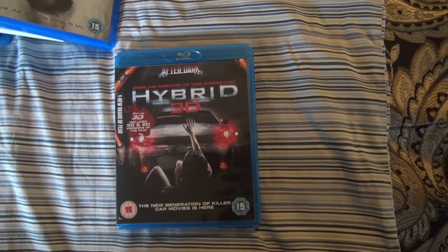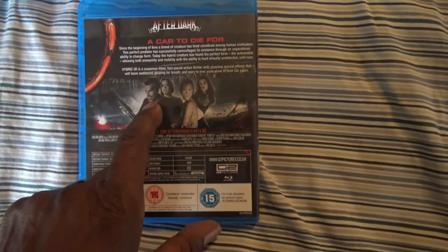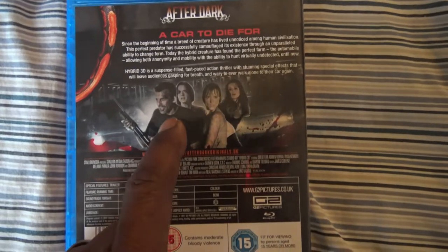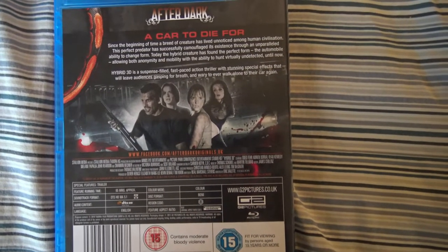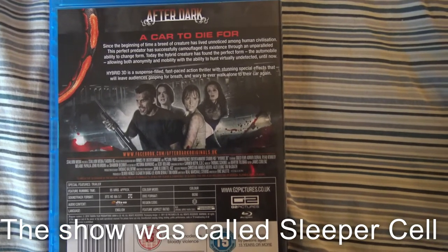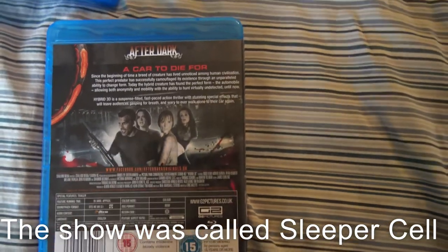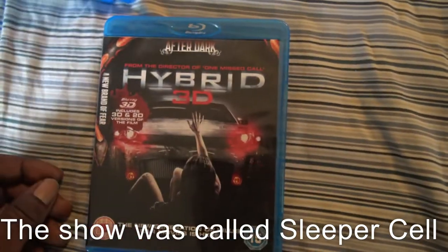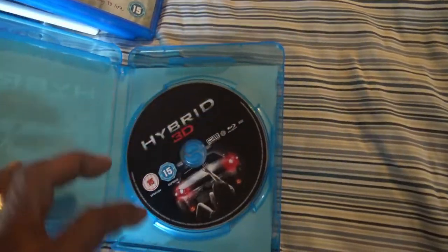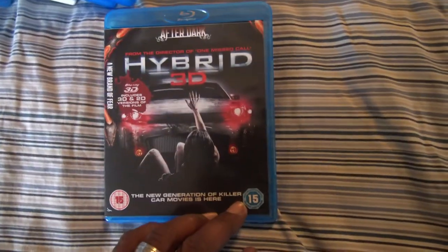Next we have some more region B 3Ds. Hybrid 3D — I watched this, it's just okay, a decent movie. The main actor — I can't think of his name offhand — but if you ever saw the Showtime television show The Cell, or I believe he was in one or two seasons of 24 with Kiefer Sutherland. He's the only one I really knew out of that movie. But it was an entertaining 3D horror — I'd equate it to Stephen King's Christine, just not as good. Hybrid 3D.